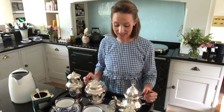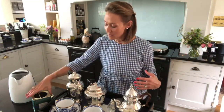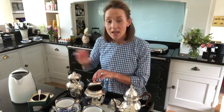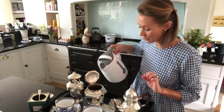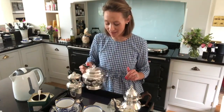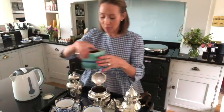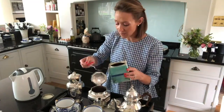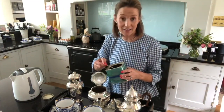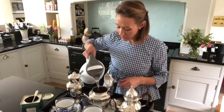Now I'll talk you through the tea tray. I've got two teapots — teapots tend to be shorter and stouter than the more elegant coffee pot. Today I'm using Royal Blend from Fortnum's. It's really important to warm your teapot before you make your tea, so I'm pouring some boiling water in, closing the lid, and giving it a little swirl. That warms the teapot and keeps the tea warmer for longer. Now I'm putting in two teaspoons — this is tea for two. The rule is the number of guests equals the number of teaspoons, and then pour the boiling water over.